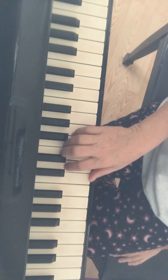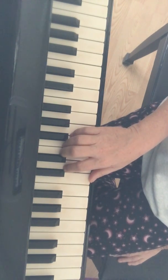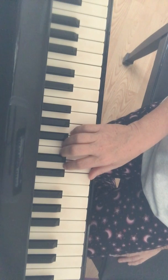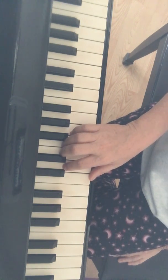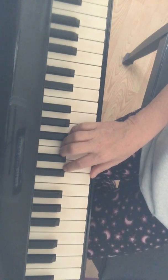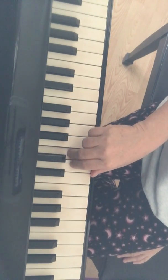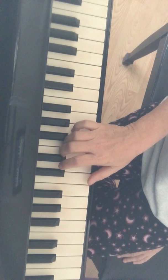This is called Papagena's Aria - it's from The Magic Flute that Mozart wrote and Jennifer Eklund arranged this edition. I can send you a video on The Magic Flute - it's a long video but it's really good. The Magic Flute is an opera, and Papagena is like a bird man, so he plays a flute and he has feathers. I'll send you the video, it's really cute.